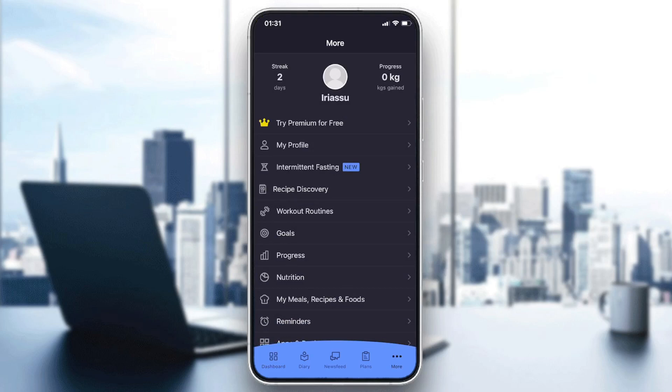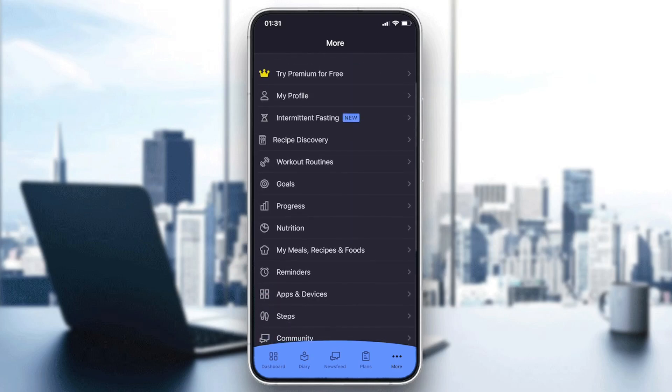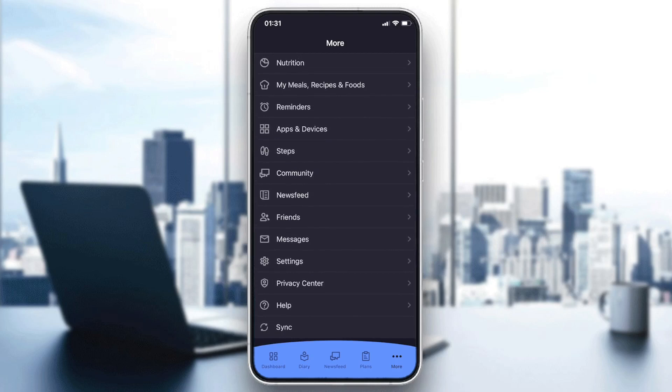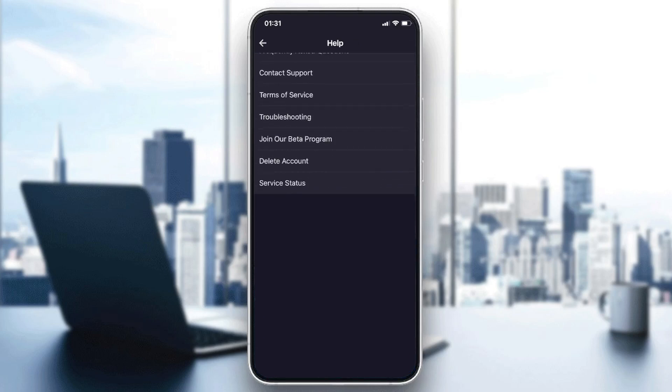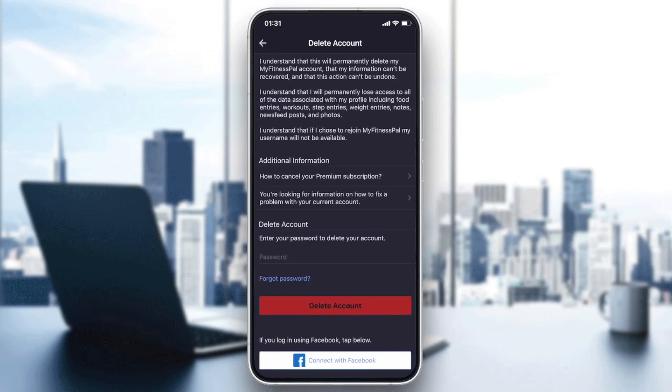Then we'll have to go to the three-dots icon, or the More Options menu. Here we will find many options. We need to scroll down to the very bottom, then click on the Help icon. We are now on the Help menu, and as you can see there is an option called Delete Account, so we will click on that.